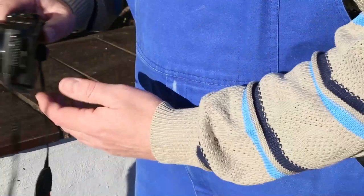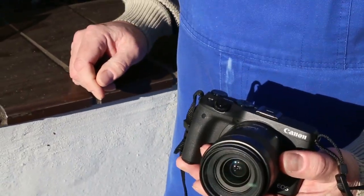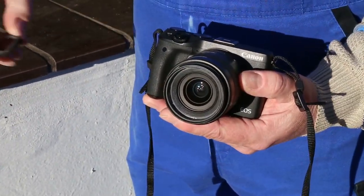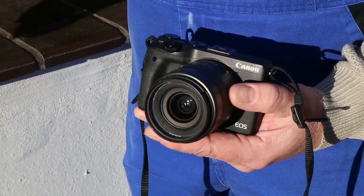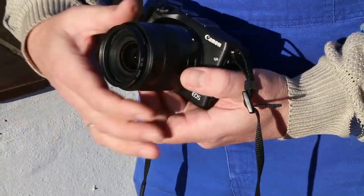Hello and welcome to our latest video. I would like to show you our new clip filters for the Canon EOS M series cameras. They are very easy to use, very easy to install.